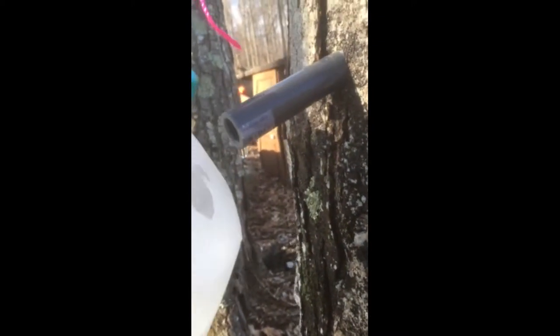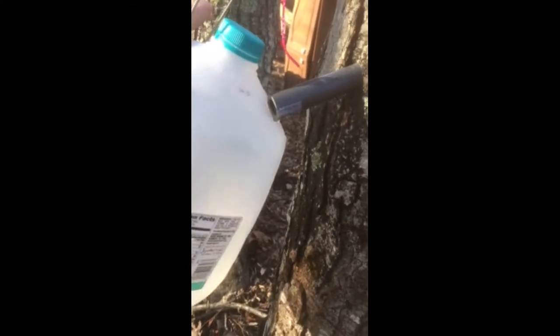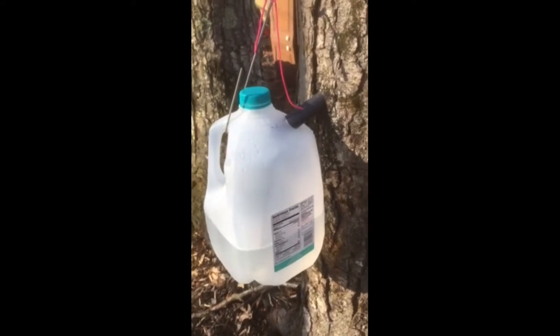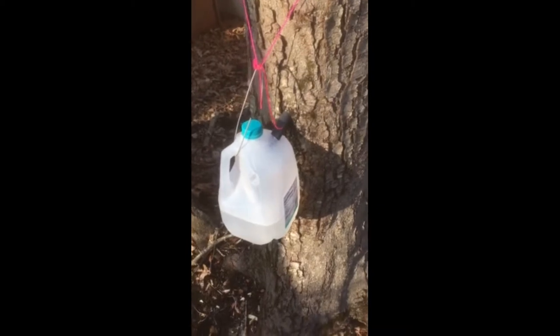I'm getting about a half a gallon to a gallon per day. Just drill the hole there, and as it warms up — around 40 to 50 degrees during the day — those seem to be the highest production days. Today it was about 45 degrees.